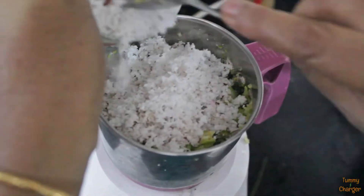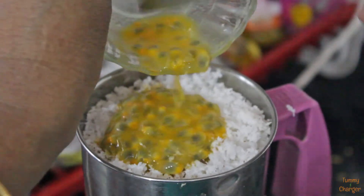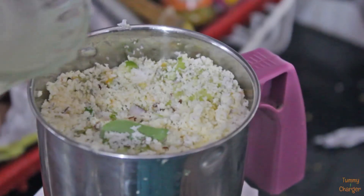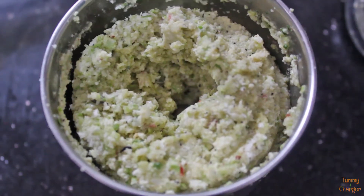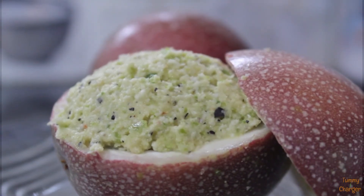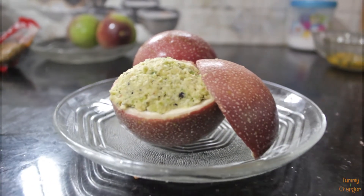Now let's make a plate. The passion fruit is ready. Let's try the taste.